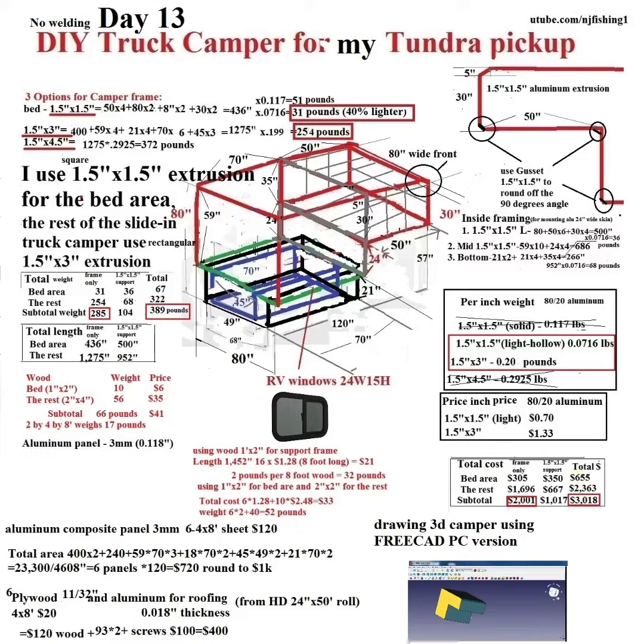If I use the aluminum composite panel — the 3 millimeter 4 by 8 feet — I need 6 of them and each one is $120, so the total comes out to around $720. I'm just going to round it to $1,000, so that's going to be $4,000 total for this aluminum slide-in truck camper.